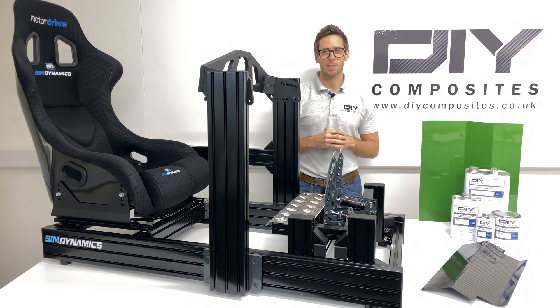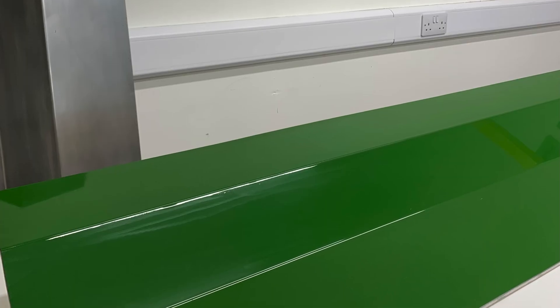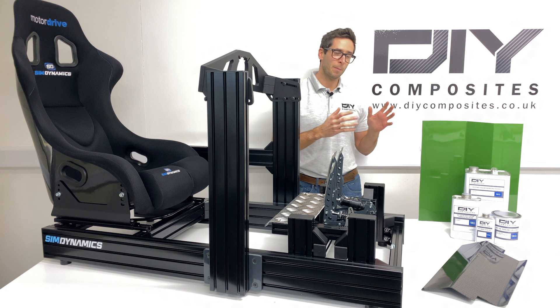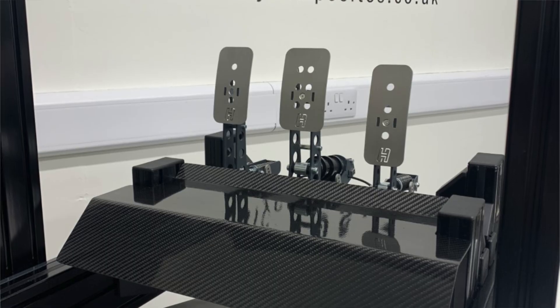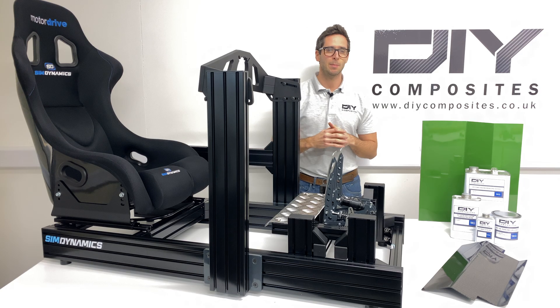Hi, I'm Alex from DIY Composites and in this video we're going to be making a single piece fiberglass mold using our DIY Eco Mold system. From that we're then going to infuse a component in carbon fiber in a later video to make a heel rest for this SimDynamics simulator setup.